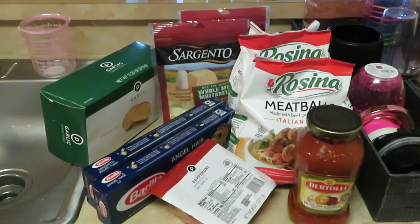Hey guys, it is Erika Misha and we are getting ready to cook. Today on the menu we have loaded spaghetti — you heard me right, loaded spaghetti. So let's get into our ingredients.